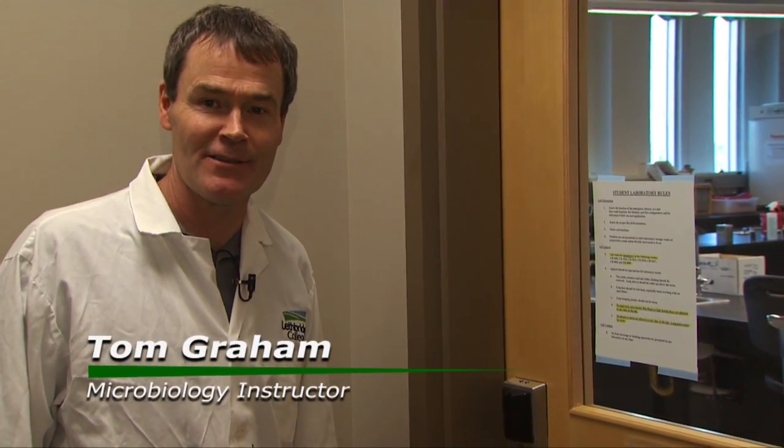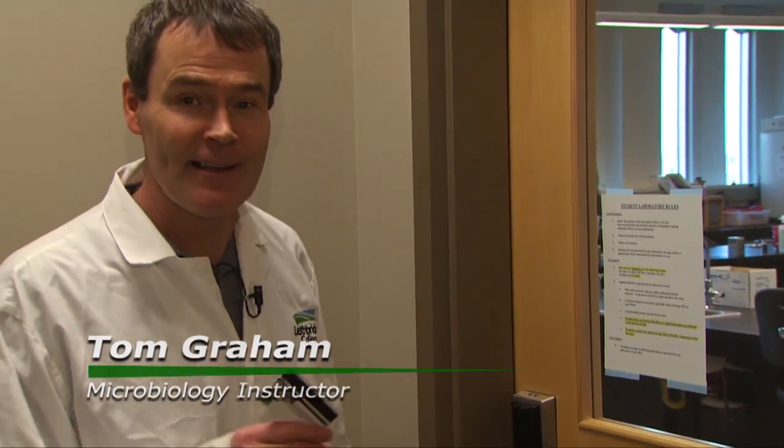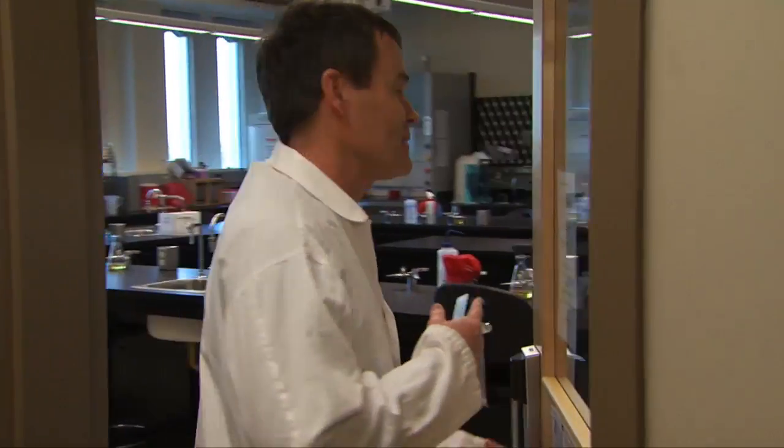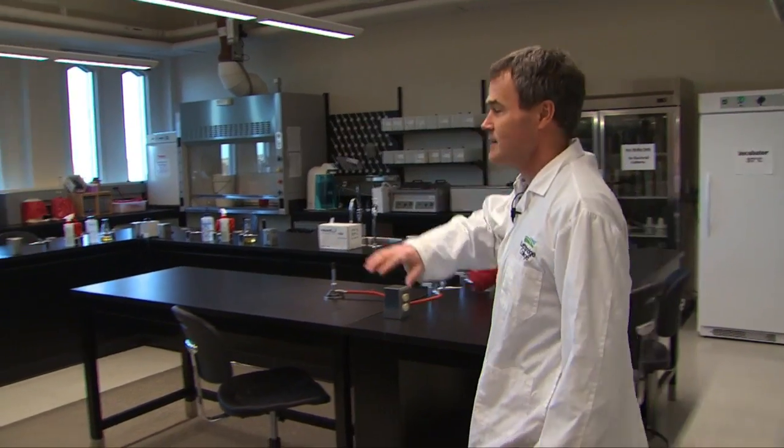Hello everyone. My name is Tom Graham. I'm the microbiology instructor for Bio 162 and I'll introduce you to my labs. This is CB4002 and this is a teaching microbiology lab. It's set up really nicely so we can have lots of time with the students and you get full-on time to talk to me and understand what you're doing.